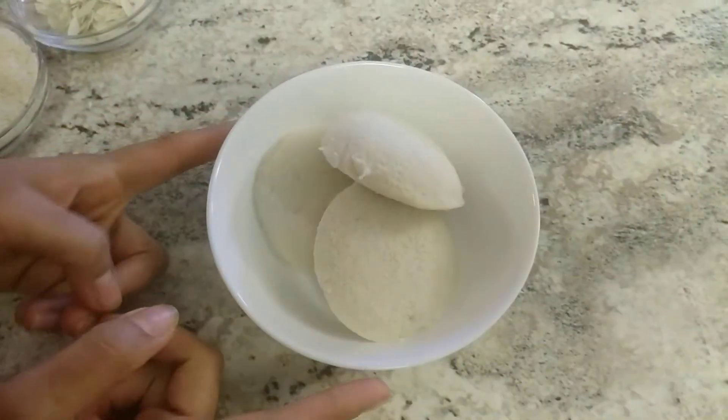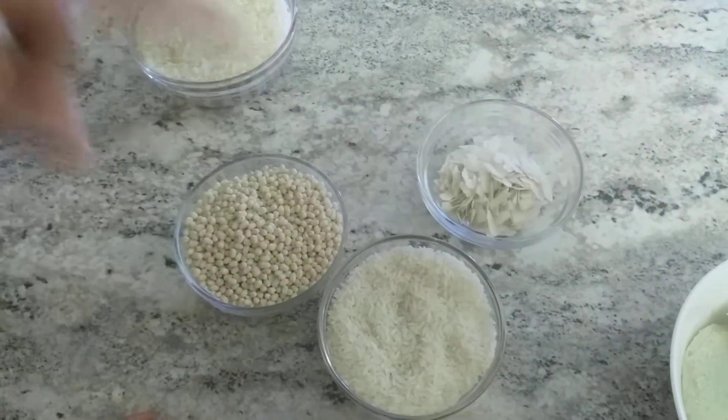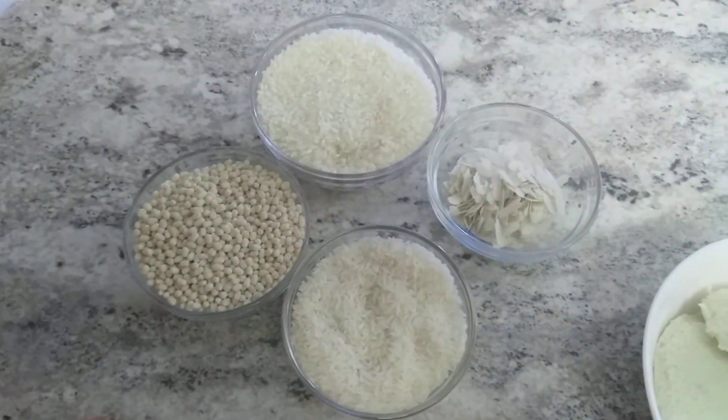For these idlis I took 1 cup of cooking rice like sona masuri rice, 1 cup of urad dal, and 2 cups of idli rice. This is a boiled rice and you can get it in the market separately as idli rice.